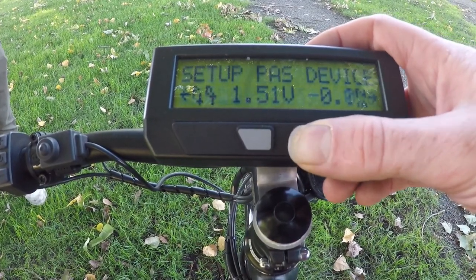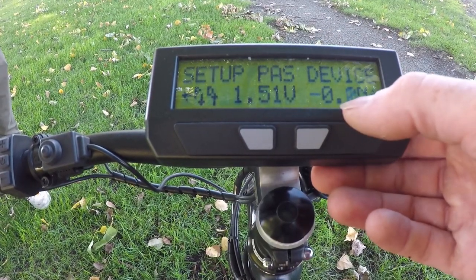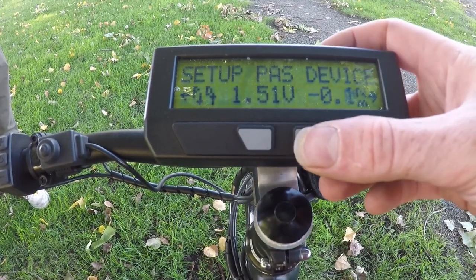That's all you need to do for setting up the PATH device — simply choose the sensor you have. Now on the preview screen it shows the newton meters available. With no force on the crank, that reads zero newton meters.